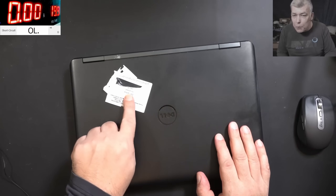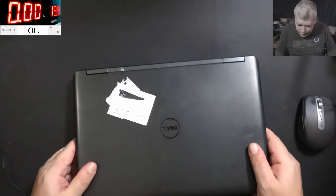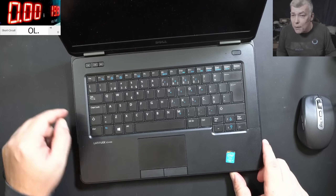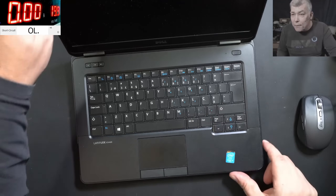This laptop is coming from a computer shop with no power. You can see there — this is a nice Dell i5 Latitude E5440. Pressing the power button: dead. Can we fix it?